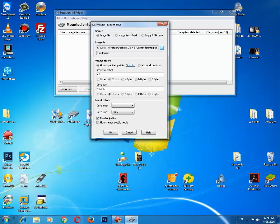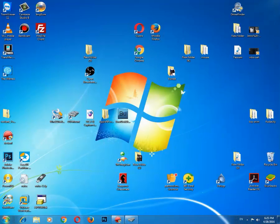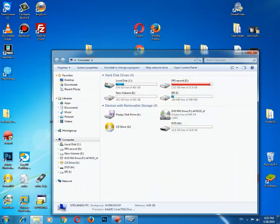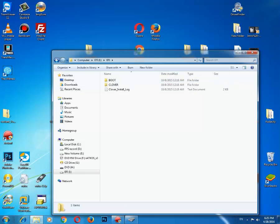Don't forget to uncheck Read Only Drive, because you will be unable to copy anything if you don't uncheck this. As you see, you can now edit the HFS partition, and that is the crucial part.